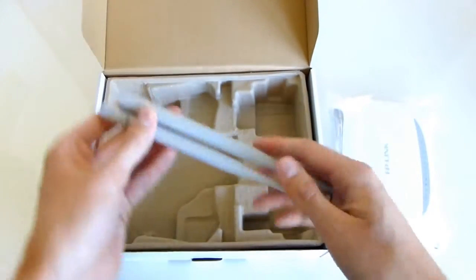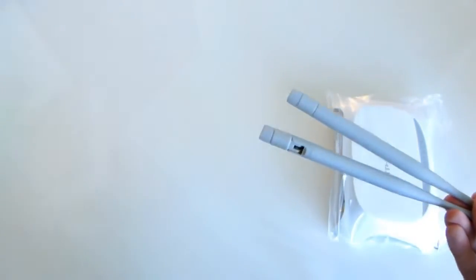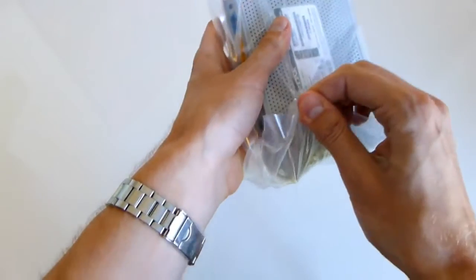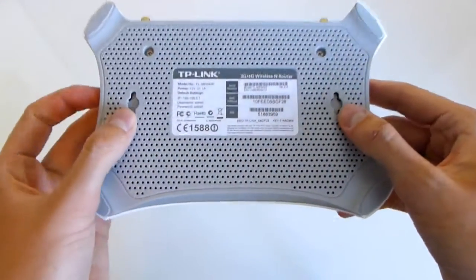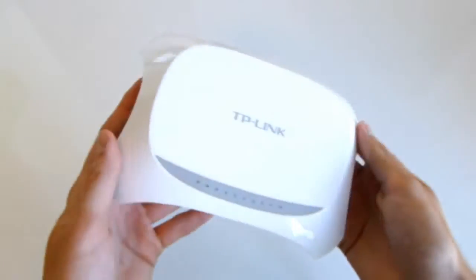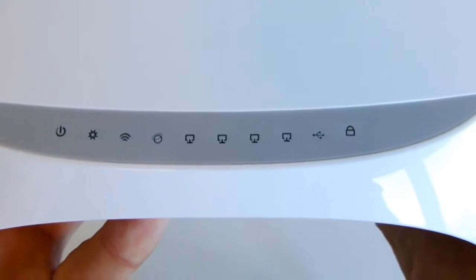You also get the dual antennas, as you saw in the picture. We'll screw those on in a second. And then there's the router itself — a plasticky box with holes for ventilation and holes for mounting it on the wall. It's got a nice white glossy finish.